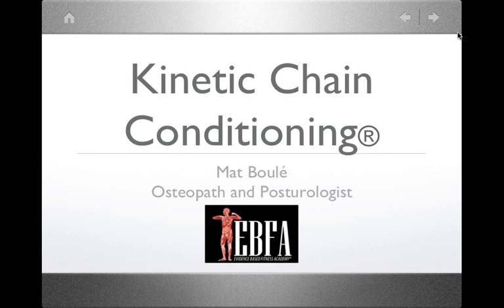Matt is from Montreal, Canada. He is an osteopath and a posturologist. He works during the day as a clinician, seeing a lot of patients with movement and postural dysfunction suffering chronic pain, using posturology and osteopathic techniques to assess and prescribe corrective exercise. Matt is also a certified ART specialist and an MET specialist. Without further ado, we're going to pass it on to Matt, who will take us through a teaser of our newest course at EBFA: Kinetic Chain Conditioning.